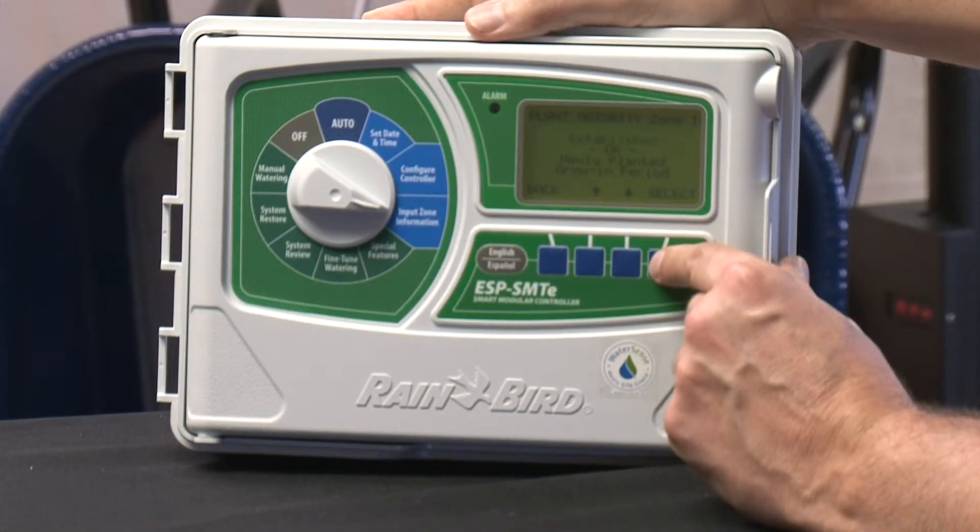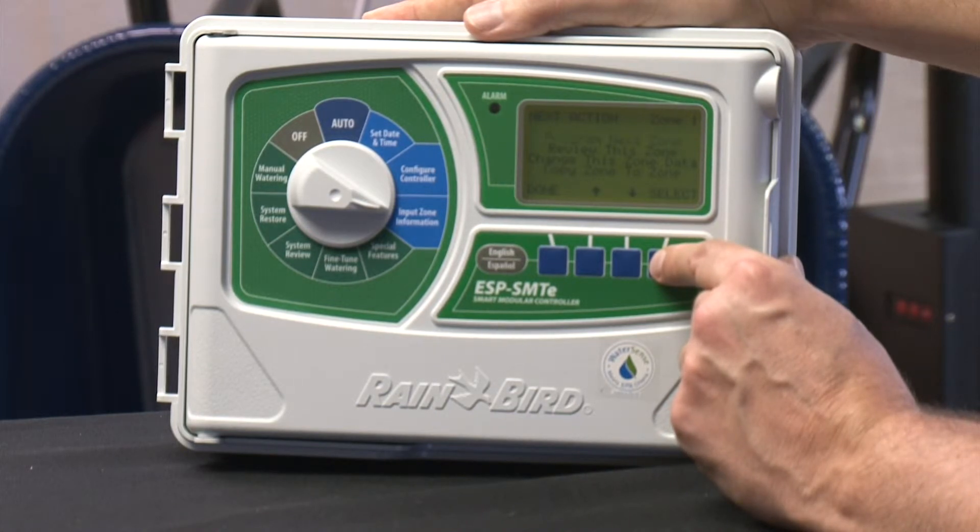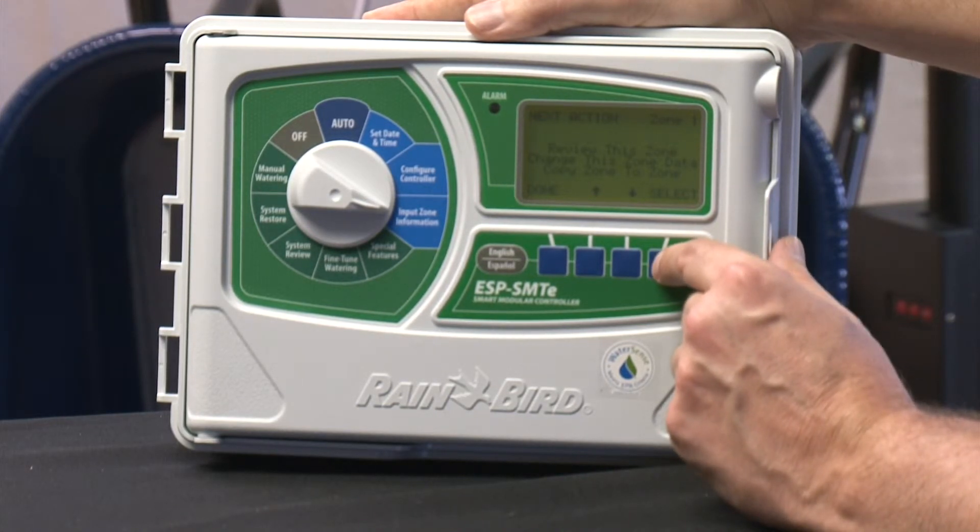Next, you select plant maturity — selecting between a new plant which needs a grow-in period, or a plant that's already established. Finally, you can review all your settings and then repeat this process for each of your zones. It sounds like a lot to do, but you only have to do it once.